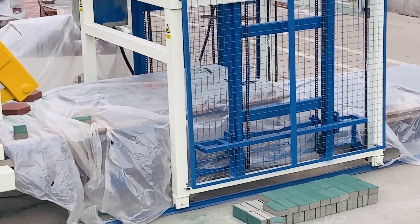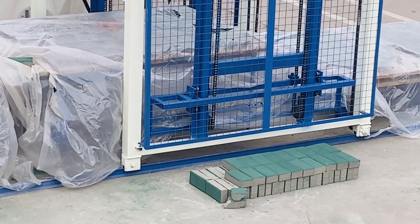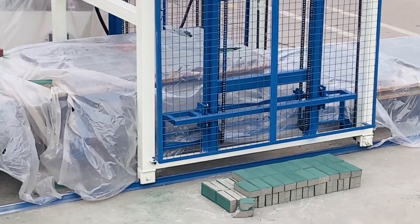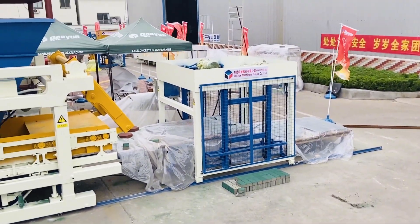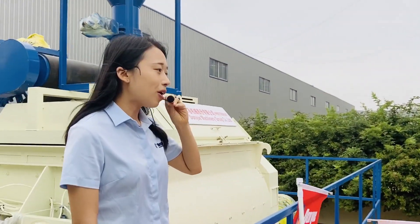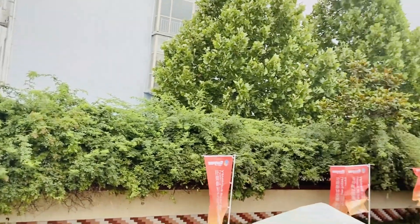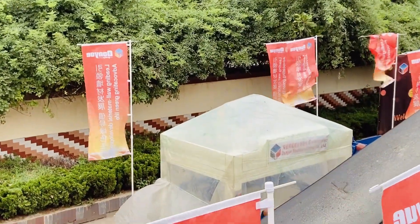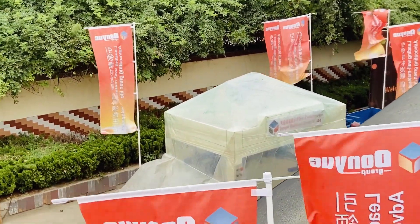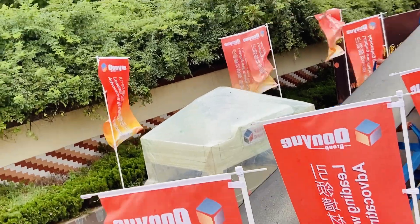When the finished blocks come out, the forklift will take the finished blocks to the packing area for natural curing. One more thing to mention is the automatic pallet feeder — this is a very useful machine that can save labor. There is no need for workers to put pallets one by one into the block forming machine, as it feeds the pallets automatically.